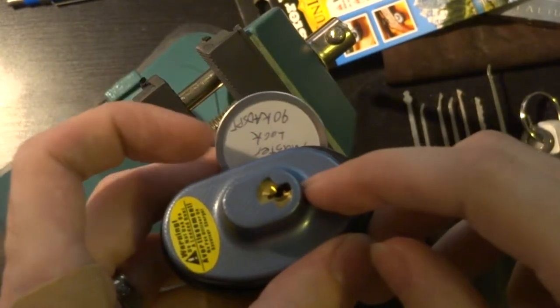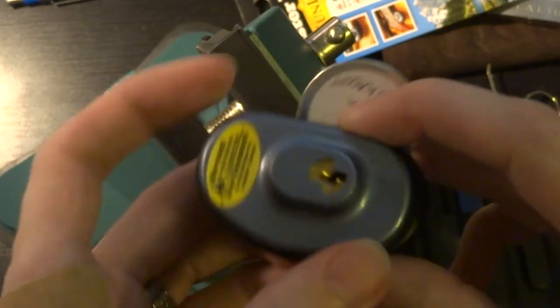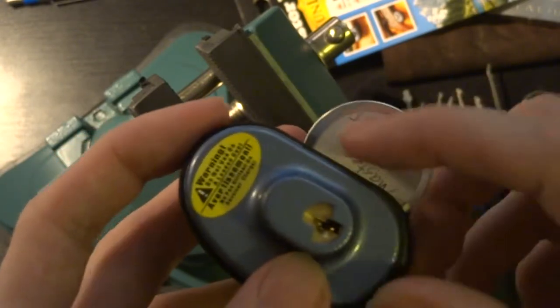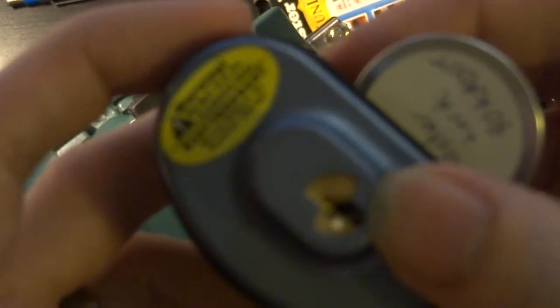Hey there everyone. I thought today we'd take a brief break from all of the ABIS padlocks that I've been showing you to show you something a little bit different. This is a Master Lock Trigger Lock — it's their Model 90, which is their keyed model. The other one that they make is a three-wheel resettable combination lock.